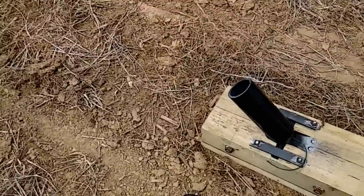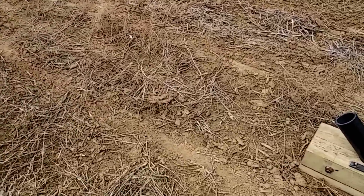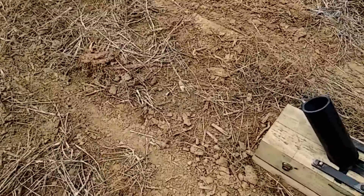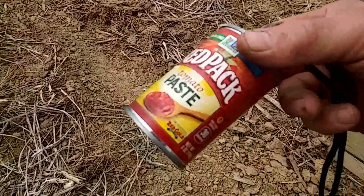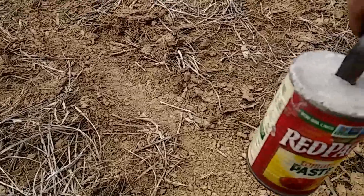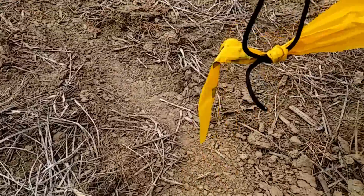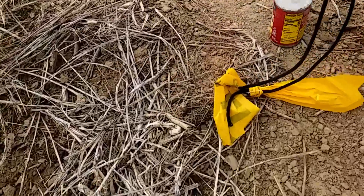The last shot was 93 feet past 200 yards — that's 231 yards — and it blew the can apart. So I'm going to try a steel can. This is a tomato paste can. I cemented a flat piece of steel in it and bent it into a loop.